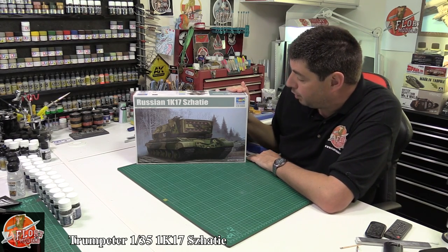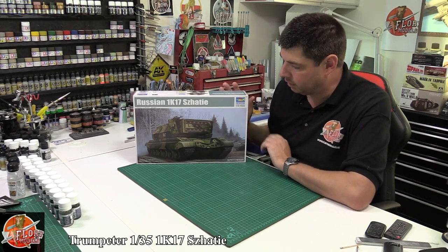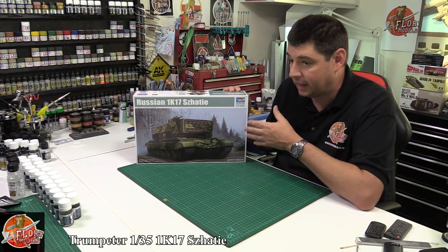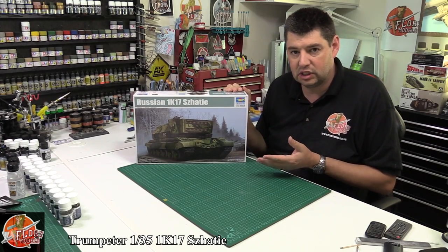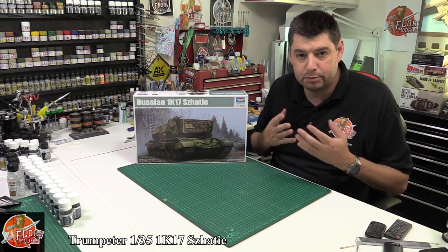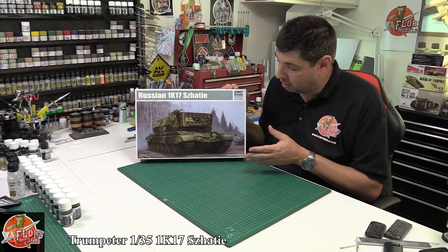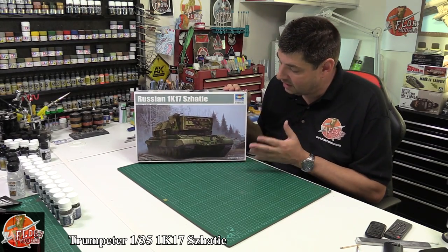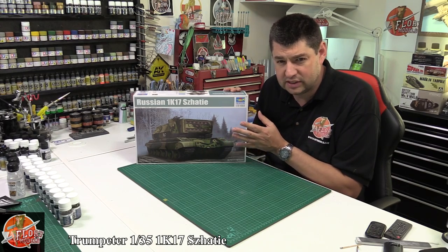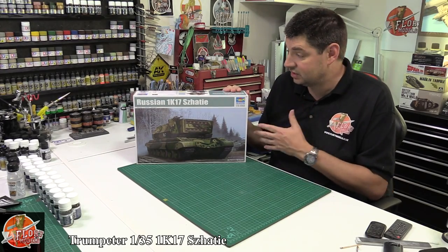Kit review time - today we've got Trumpeter's brand new tool 1/35th scale Russian 1K17. This is a sort of 'what if' - not really, because it did exist. There were only two ever built, going back a couple of decades when laser technology was going to be the big thing. They were going to be firing lasers, not so much destroying things, but ruining optical sensors and generally causing havoc on the battlefield. The British tried it, the Americans tried it, and obviously the Russians tried it as well. Only two prototypes were ever built - one is no longer with us, the other is in a museum.